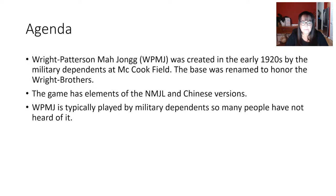Wright-Patterson Mahjong is typically played by military dependents, so many people have not heard of this version. It's also known as military rules or air force rules, but it's played by people outside of the military too. Word of mouth has traveled and some people with no connection to the military play the game — it's found its way into secular America.